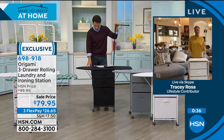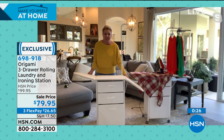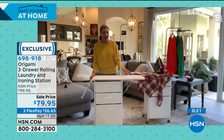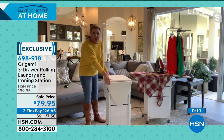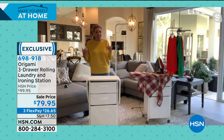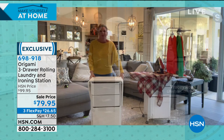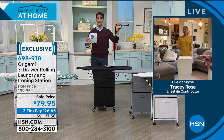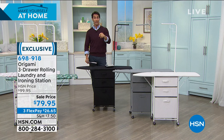I don't love to iron — it's not one of my favorite things, and I have a tendency to wait too long and it piles up. So it's great — I can just take it right in front of the TV, take it wherever I want. It's such a great idea once again from Origami. Tracy, thank you. But you and I are going to be swimming with sharks a little bit later at the end of the hour. I will see you then, Tracy. 698-918 over at hsn.com.